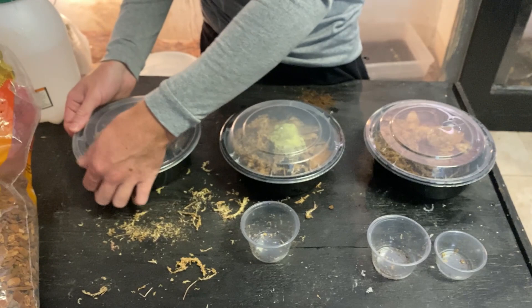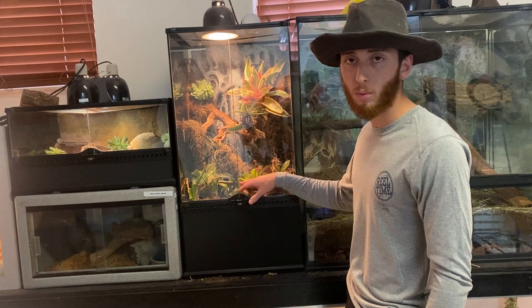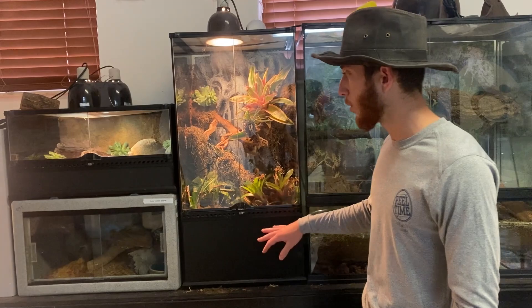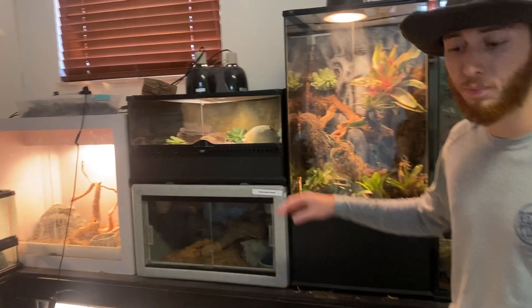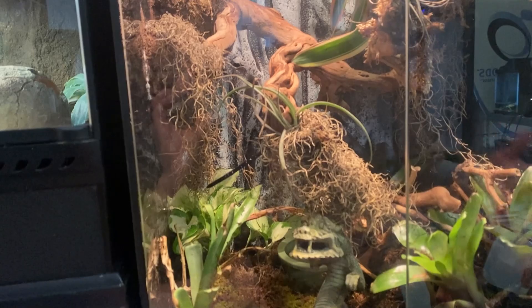Depending on what type of enclosure you're going to be doing, you want to get the right species. Isopods can be put in bioactive enclosures that have plants and dirt — you don't even need the plants; just if you have dirt and sphagnum moss, keep it humid and they'll survive and eat all the poop and extra food from your animals. For an enclosure that's a little more dry, you're going to need a drier species of isopod, otherwise they won't be able to thrive. Most isopods will do well in a more tropical setup.